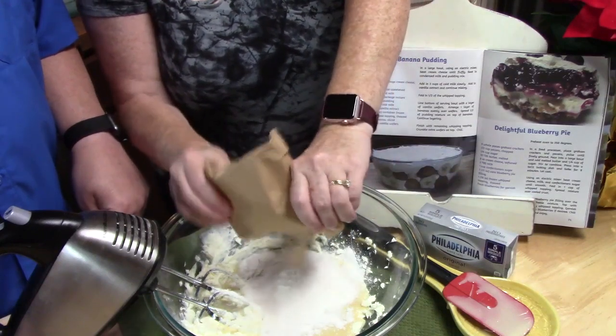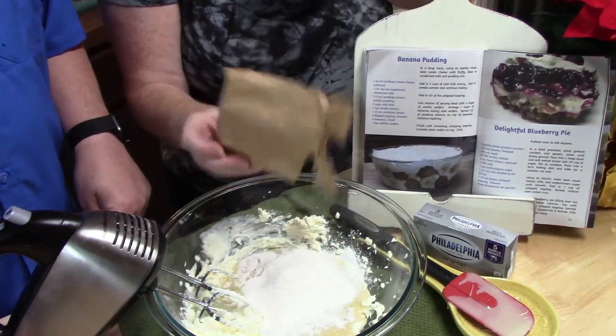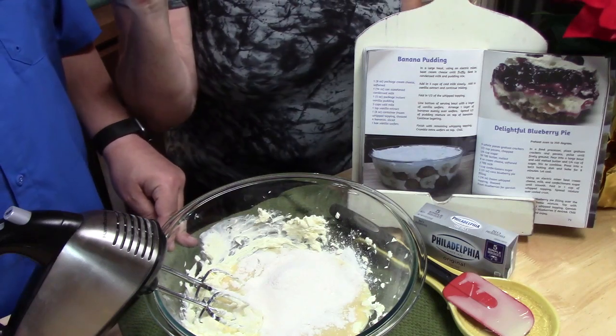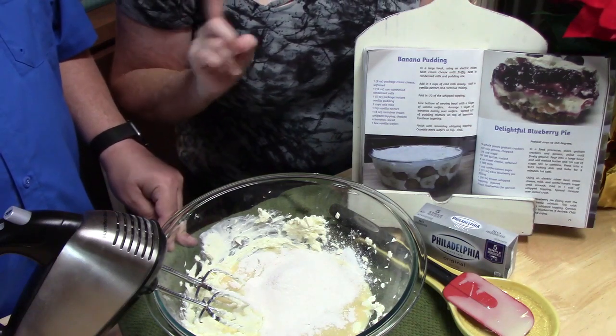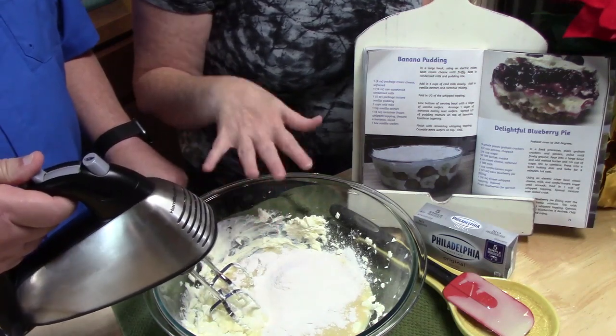Now, Thomas grew up with banana pudding. And I did too, because that's what my dad really loved was banana pudding. So, you always had it with the Nilla wafers? Yes, always with the Nilla wafers. But we're going to be doing it with a different cookie today. So we're going to go ahead now and blend this until it's all well combined.